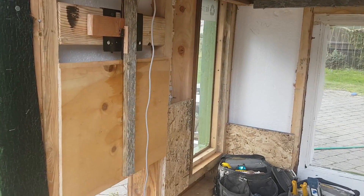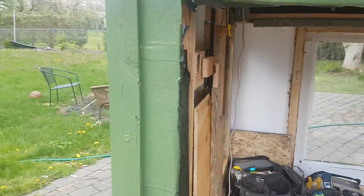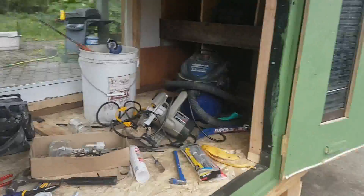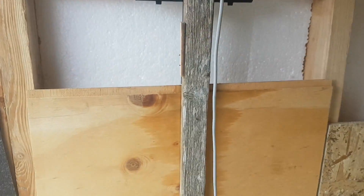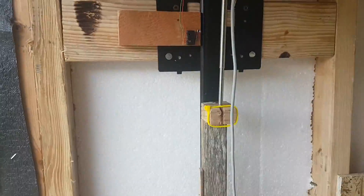Hey YouTube, so this is a walkthrough of my automatic chicken coop door. This uses automotive parts running at 12 volts to open and close this little gate here. It works off the sun, so there's a photo sensor here connected to this automotive part which is designed to turn your headlights on and off. If we simulate night by covering this up, the door shuts and opens.